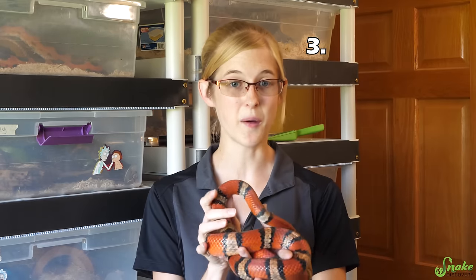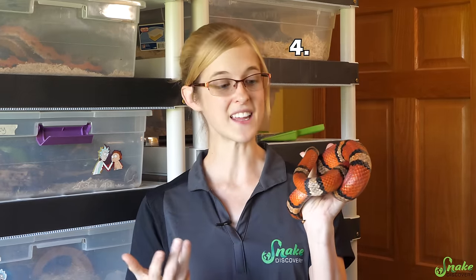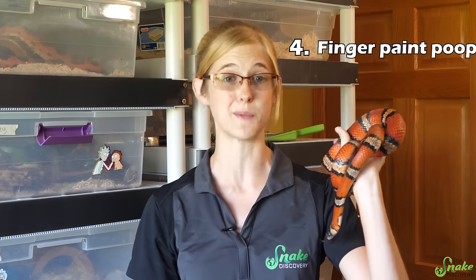Third, if the snake has stuck shed, a bath will usually help that old skin come right off afterwards. And finally, if the snake just goes to the bathroom and thinks it's finger paint or something and spreads it everywhere — it just needs to be cleaned.